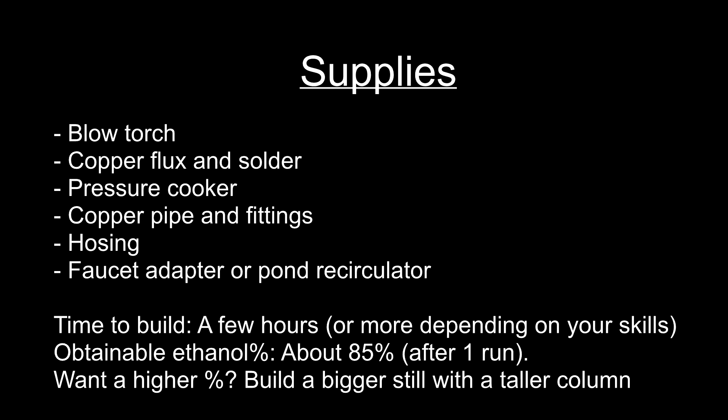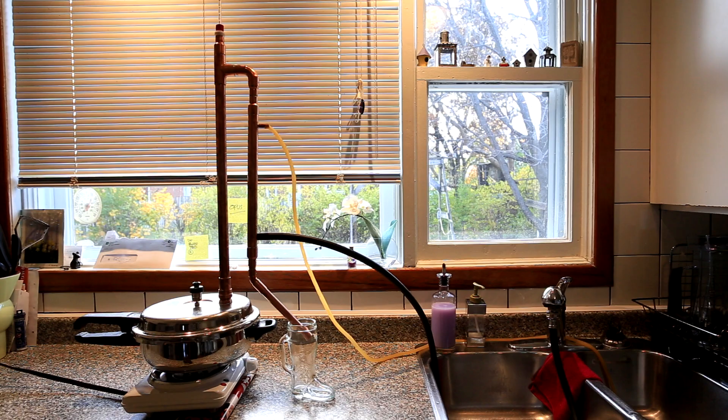If distilling ethanol from a fermentation, you can expect using my design an alcohol percentage of about 85% after one run. Keep in mind that there is much more than simply pouring in your fermentation and running the still. A video specifically regarding ethanol distillation will follow this one shortly. This is what the final pot still with everything hooked up looks like, and I will quickly run through how I put it all together.